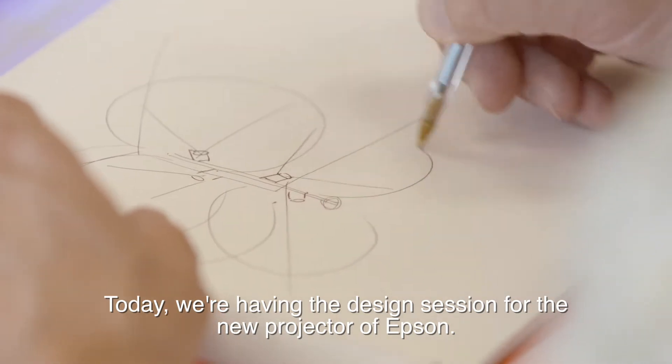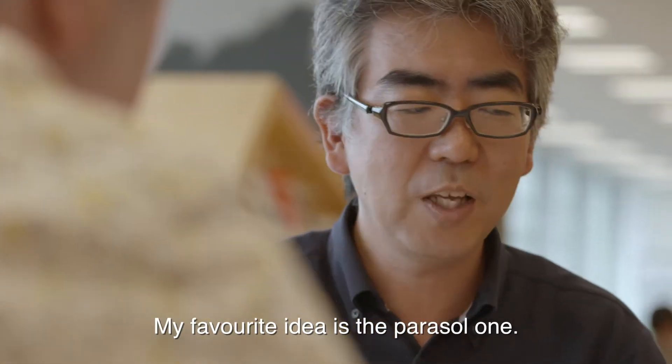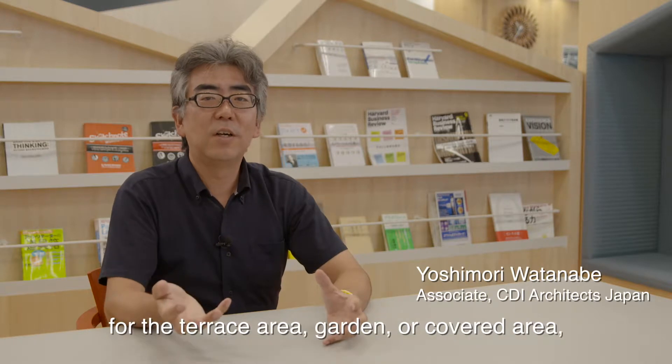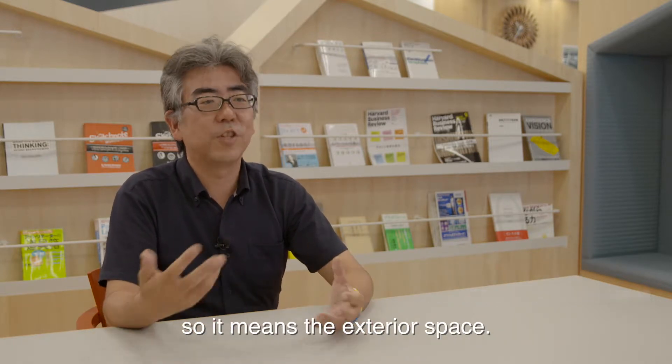Today we're having the design session for the new EPSON project. My favorite idea is the parasol one — a projected tour inside of the parasol for the terrace area, garden, or cafe area, meaning exterior spaces.